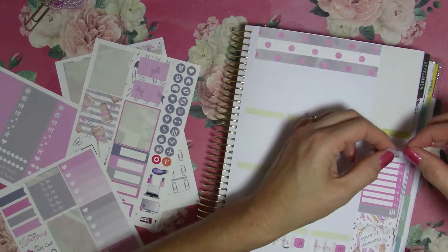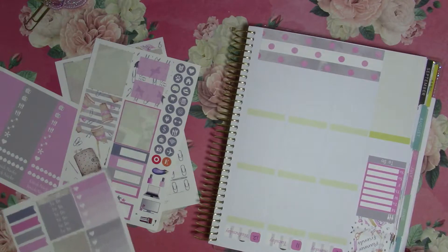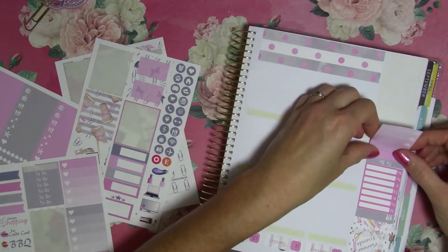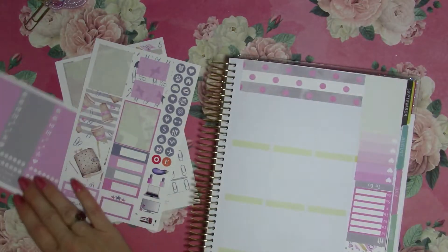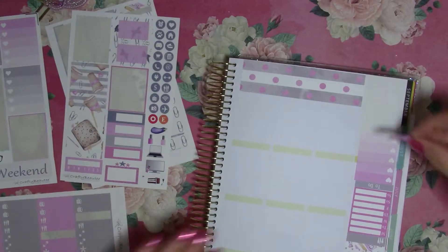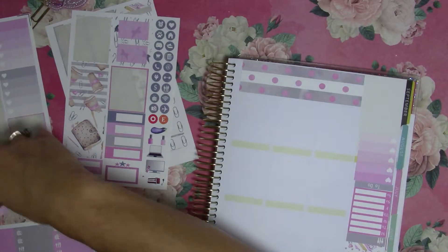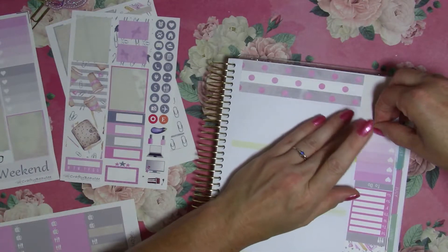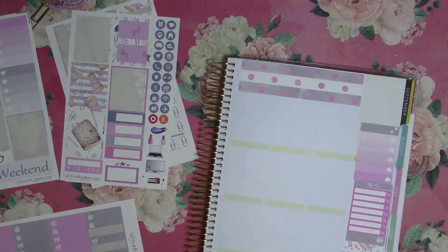We'll use a to-do and a little pink one — I'm getting a little crooked here somehow. And I think I will use a little bar in gray for weight, even though I don't necessarily work out — I do count my steps.